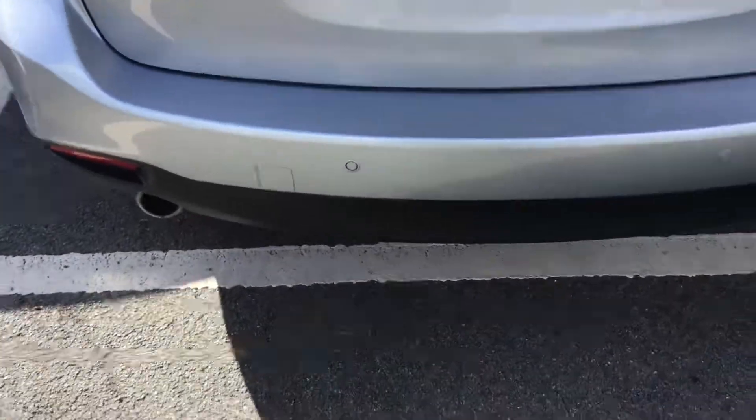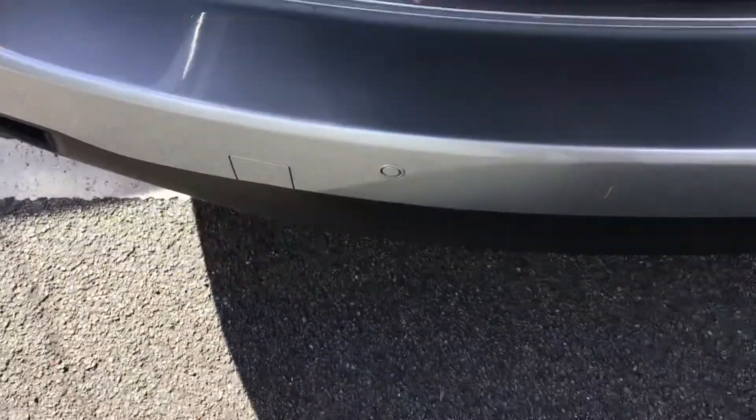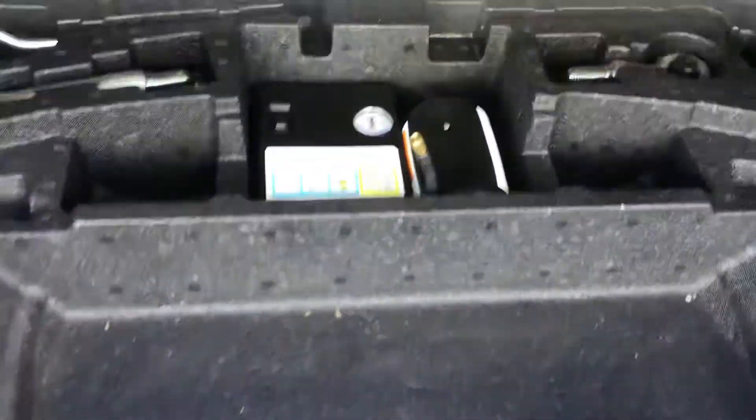First, opening up the boot. As you can see, you've got a very generous spacious boot. Storage options on either side. You've got a 12 volt port, ideal for installing a rear dash cam. You've also got underboot storage space as well, and your load cover at the top.